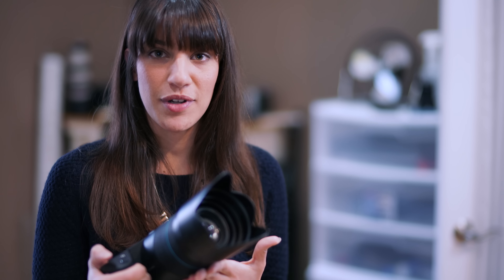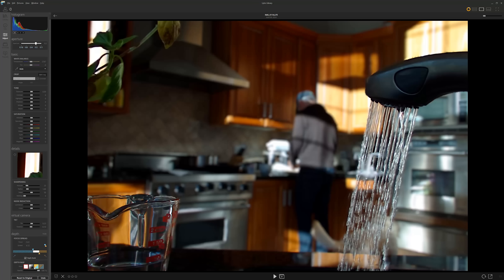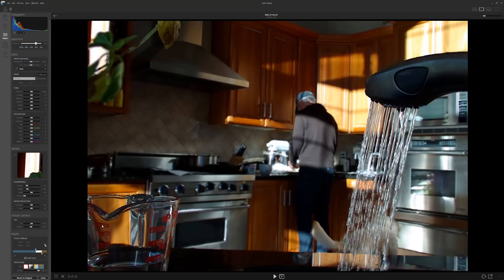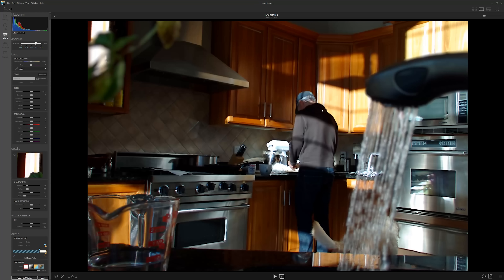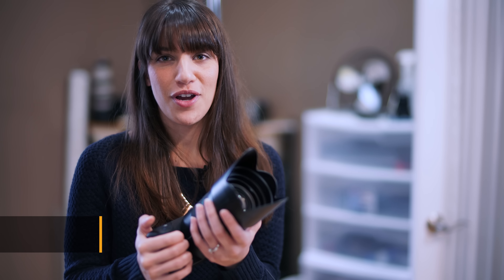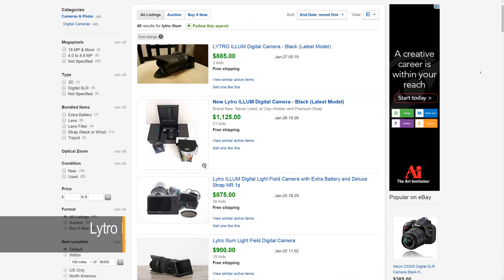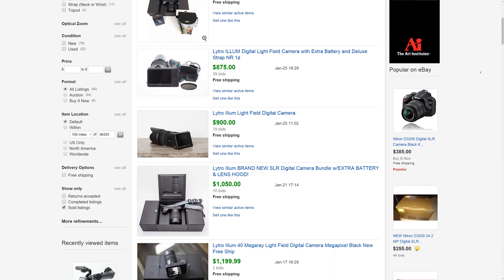One thing we also noticed is that you have to get your picture right in camera because the post-processing isn't as easy as it would be with your DSLR, so you have to make sure everything is perfect. If you want to try a new Lytro, it's going to cost you about $1,500 US dollars, but you could get a used one for about $1,100 online.